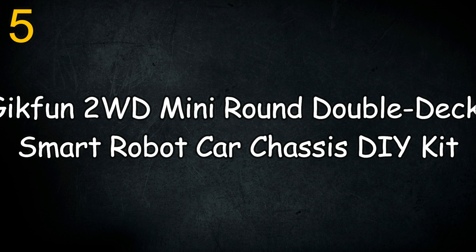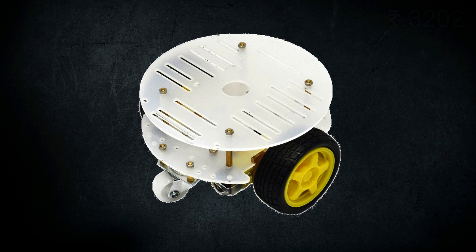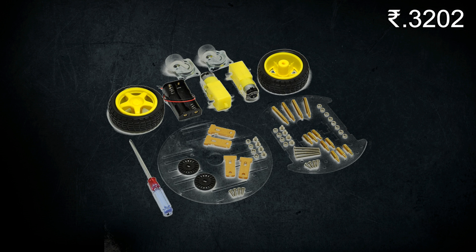This is the 5th kit: the Gigfun 2WD Mini Round Double Deck Smart Robocar Chassis Kit. It is mostly used for Arduino. It contains 2 straight BO motors of 100 to 200 RPM, and 2 clamps with required screws and nuts.